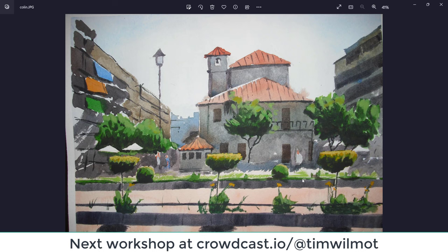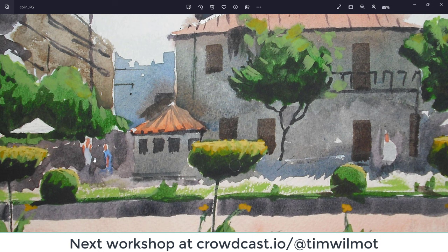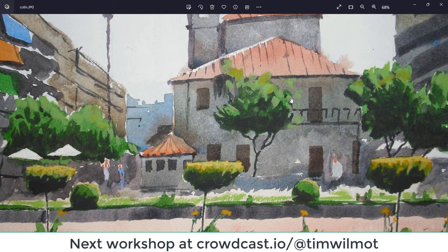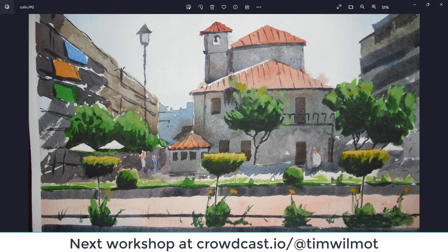Colin — perspective very good indeed, nicely drawn church, nothing overworked, nice and fresh. The figure on the right-hand side works for me — that's a good figure. Maybe the two on the left-hand side are a little bit too thin or don't stand out very well; their bodies could be just a tiny bit wider or larger in that space. Nice trees and bushes — particularly like that tree there. Got a nice bit of light hitting the top of the grass on that side of the street. Good shadows. Well done, Colin.